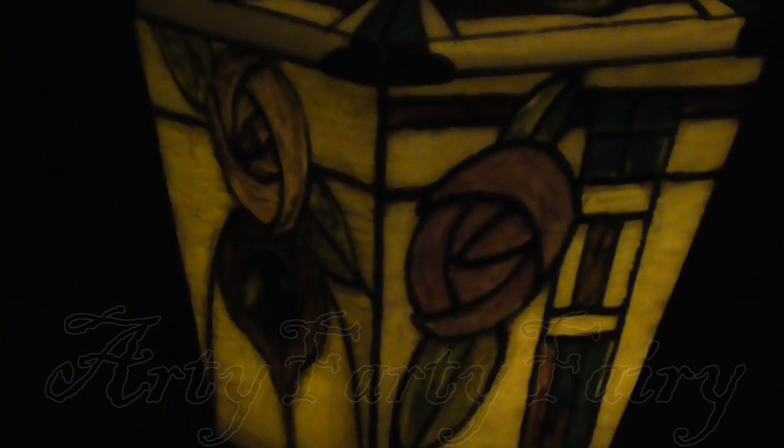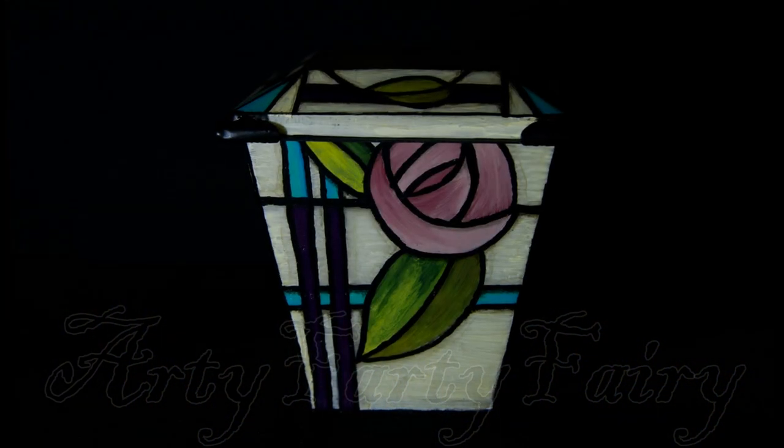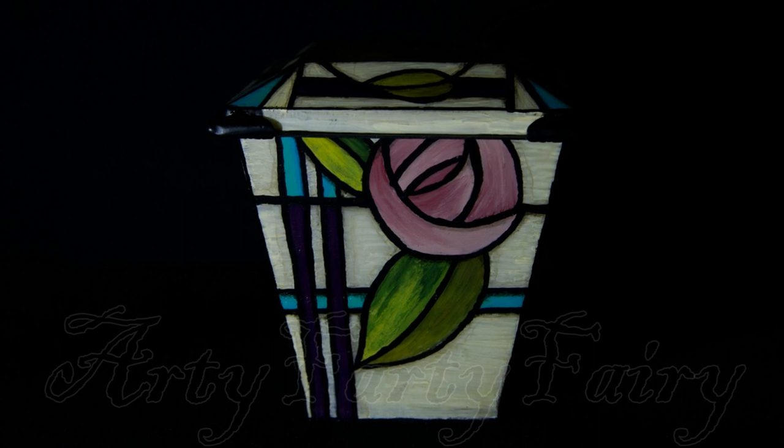Here it's got one of those battery-operated flickering tealights in. They look really pretty — they look really sweet.